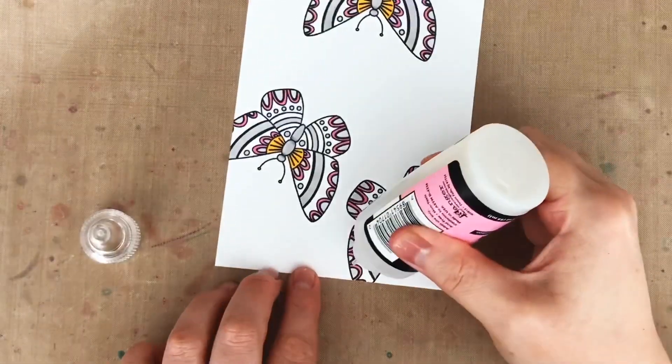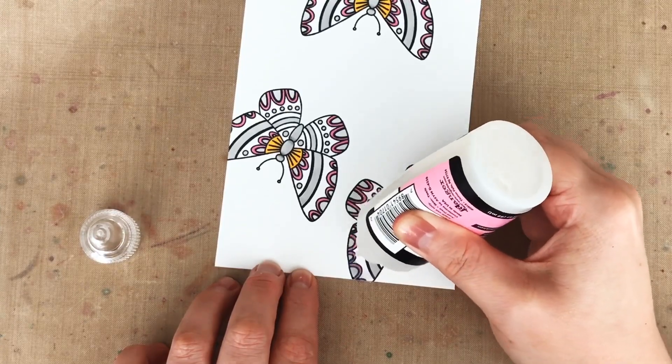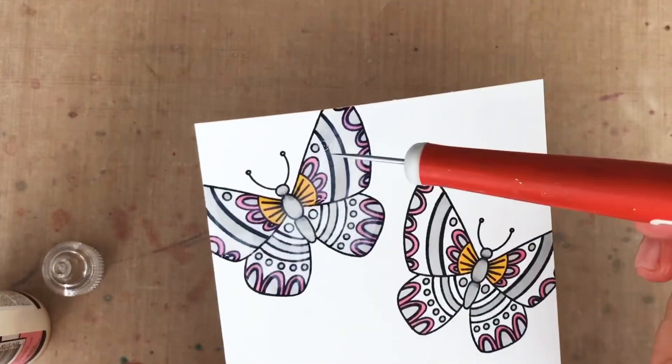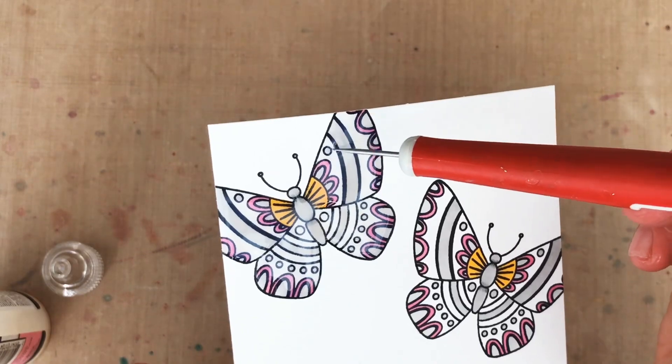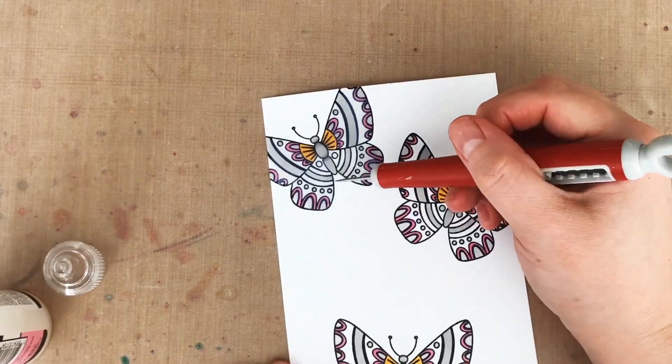Over my stamped and colored butterflies, I'm going to apply glossy accents all the way to the edge. Then after I've got my glossy accents applied, I can take my trusty craft pick to pop any bubbles that might be in my glossy accents, and I can use it to scrape off any of the glossy accents that might have gone outside the lines a little bit.